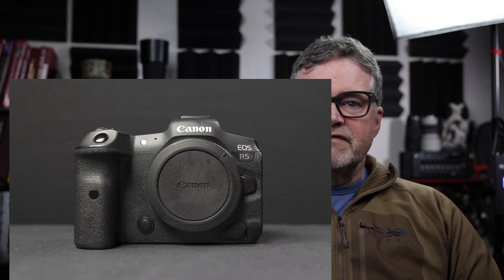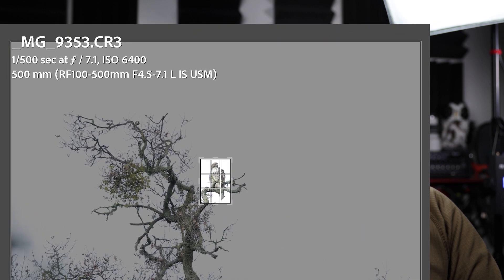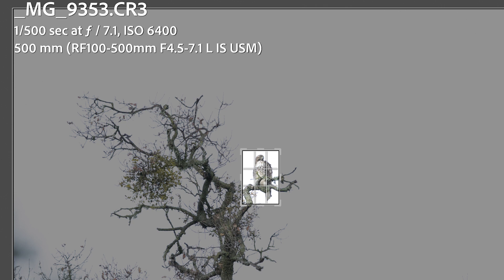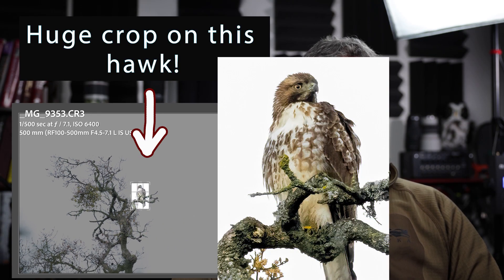I shoot with a Canon EOS R5, which has 45 megapixels — a lot of megapixels. So my question is: what if I just leave off the teleconverters and crop heavily in post in Lightroom? Will that hurt image quality, or is it better to shoot with a teleconverter? The common wisdom is that teleconverters do decrease image quality, but I've never seen a video comparing them side by side — so that's what we're doing today.